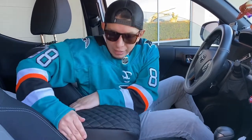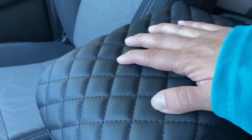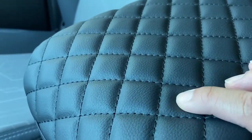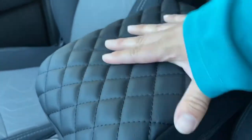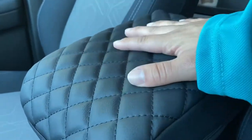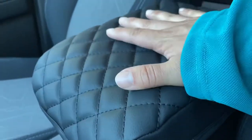This product features diamond stitching and it's PU leather with a soft grain-like feel to it. It's honestly really cushiony — more cushion than the stock, which has a very thin layer of padding. This gives it additional padding and it's super comfortable. Opening it doesn't interfere with the latch at all.